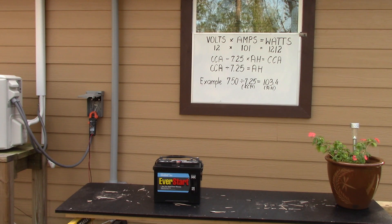We have a 12-volt battery here. This is 101 amp hours — you can't see it, but it does say so on top of the battery. Your battery will give you either amp hours or what's called cold cranking amps, which I'll get into in a second. Most likely, if you're looking at a battery that says cold cranking amps, that's most likely not a deep cell battery. What you're going to do is take 12 volts, multiply it by 101 — because that's what this battery is, 101 amp hours — and that will give you 1212 watts.